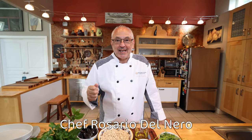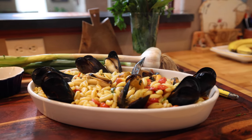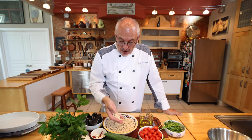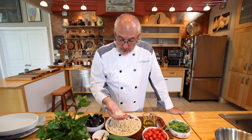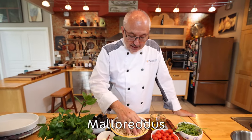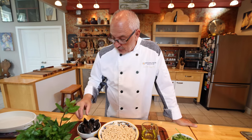Buongiorno, pasta-loving friends. This is Chef Rosario with the National Pasta Association. And today, we're gonna make a wonderful recipe inspired by the island of Sardinia. In the island, they have special pasta, and one of these pasta shapes is called malloreddus, or gnocchi sardi. And I'm gonna make it with an ingredient that Sardinians love, which is mussels.